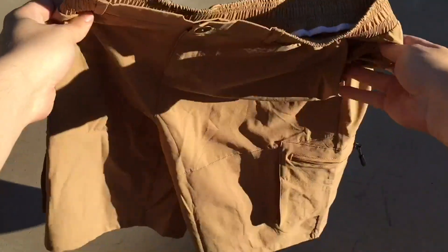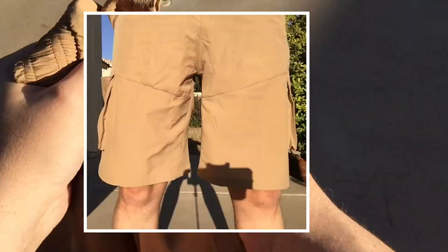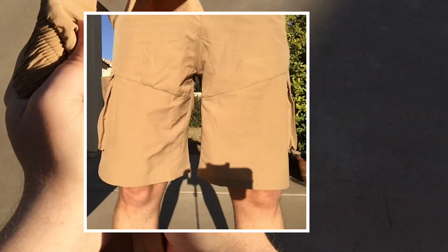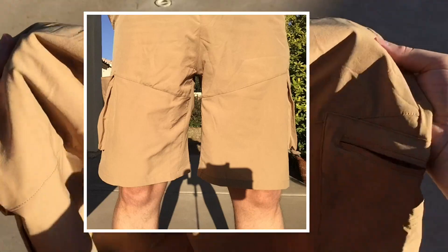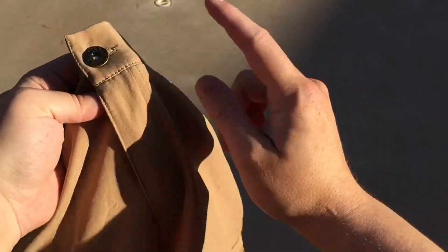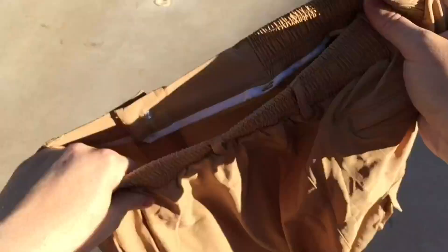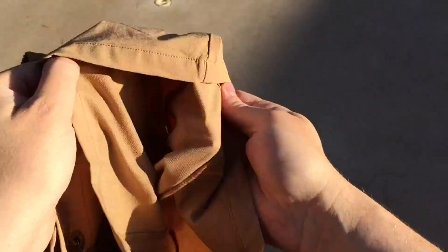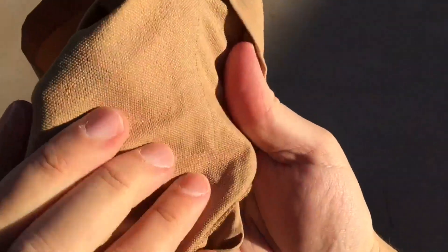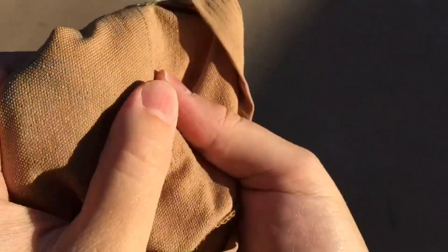They looked a little long when I took them out of the package, but after wearing them, they're kind of my preferred length — just above the knee. I don't like it chafing on your knees, so it hits just where I like it. Overall, I'm really happy. I'd like to have a drawstring and a zipper pull on the back zipper, but otherwise I'm really satisfied. I really love this fabric — the inside feels really nice, it's not scratchy like most nylon pants. They feel like cotton, so that's my favorite part.